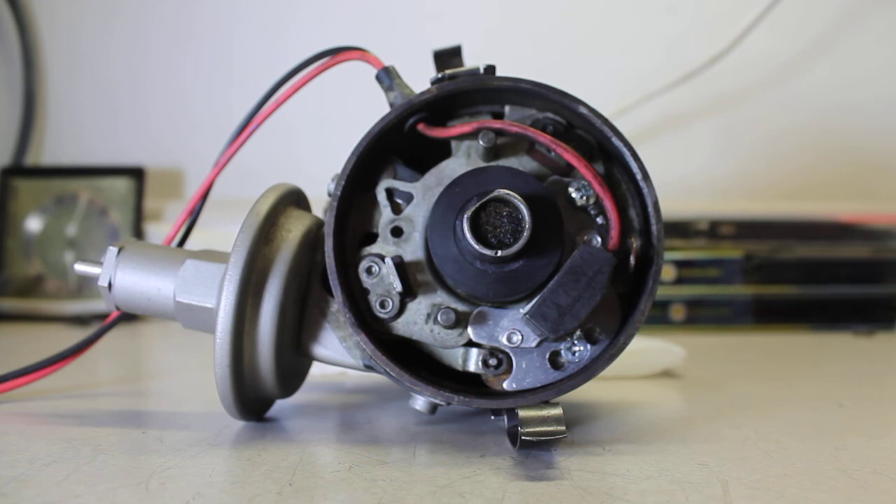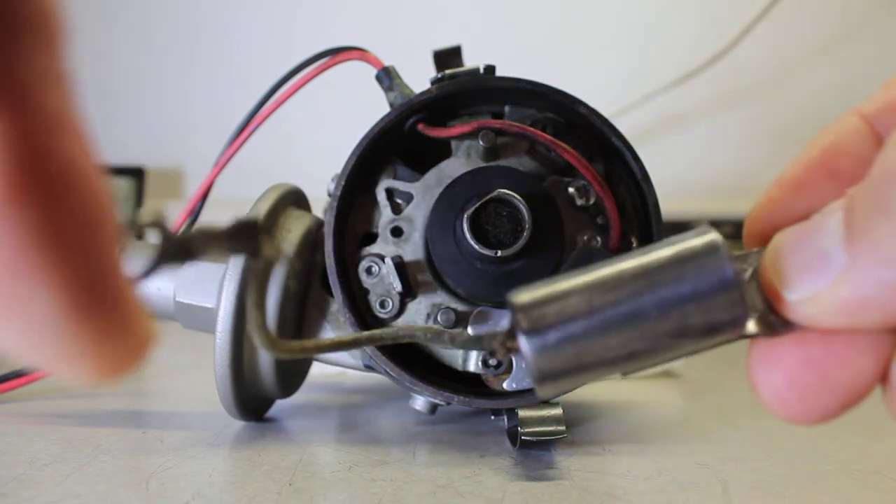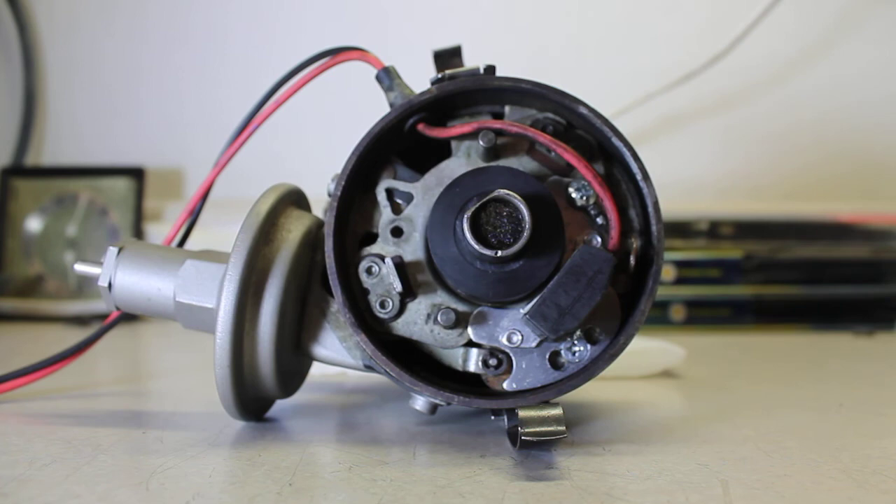One thing that may help: these cars, if they had a radio, originally had a radio suppression capacitor connected between coil positive and ground. That might help filter voltage spikes — I'm not sure — but the car really should have that on it anyway, and I'd recommend using it.